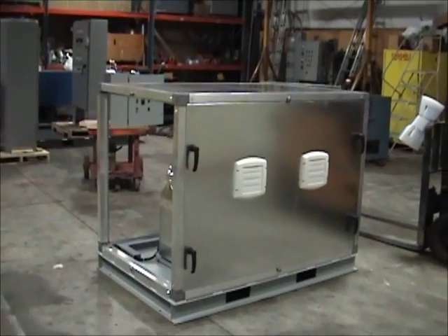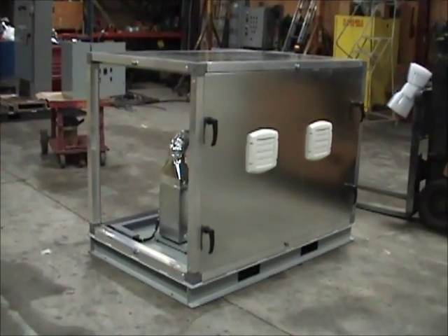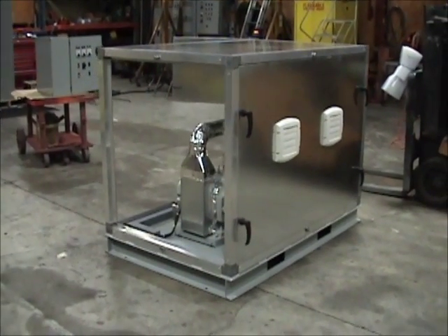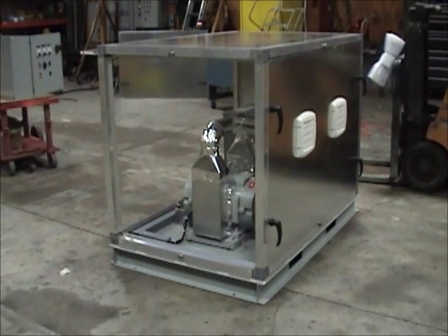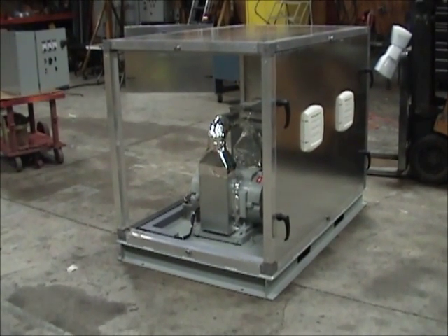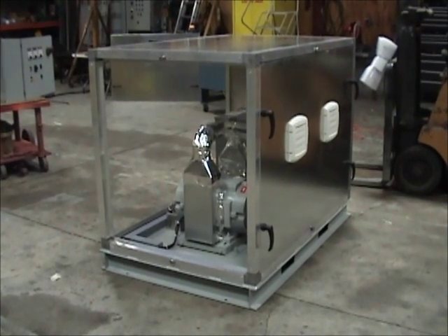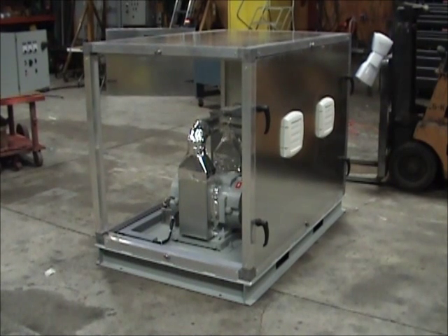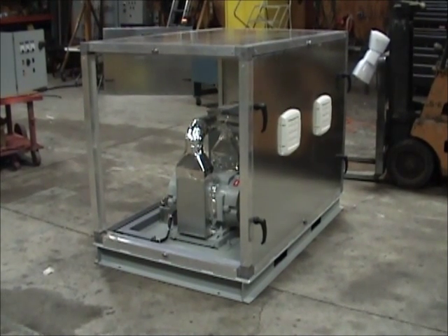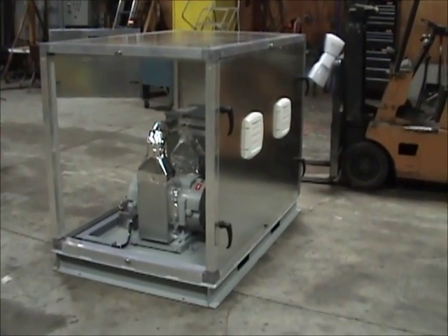Regardless of whether the application is noise reduction or weather protection, we use the same basic construction on all of our custom enclosures. The enclosure simply sits on top of the rigid steel base that supports the motor generator set. The frame of the enclosure is made from extruded aluminum. The four walls and the roof are made from galvanized sheet metal and they are insulated with foam that is 2 inches thick.